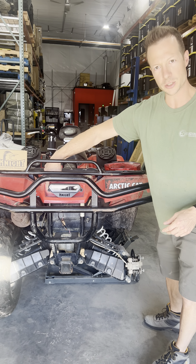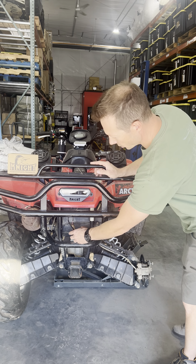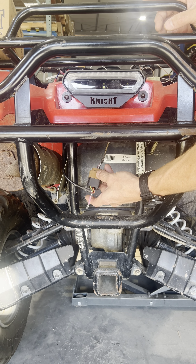There are also a couple of washers to cover up the other holes from your OEM tail light, and this is what it'll look like. The connector that comes with it plugs right into the connector that is on your quad.